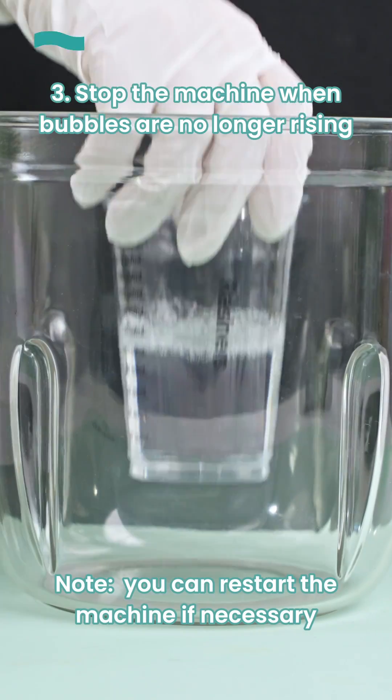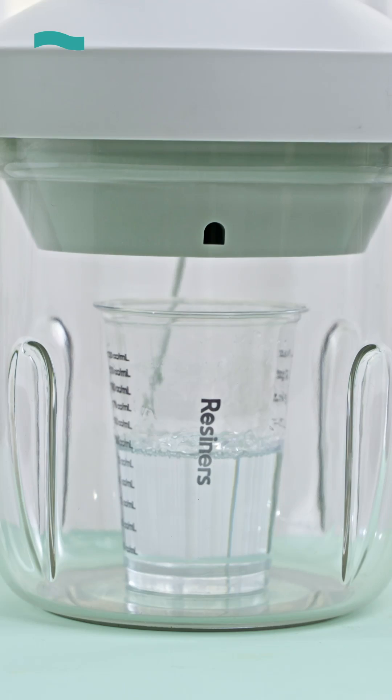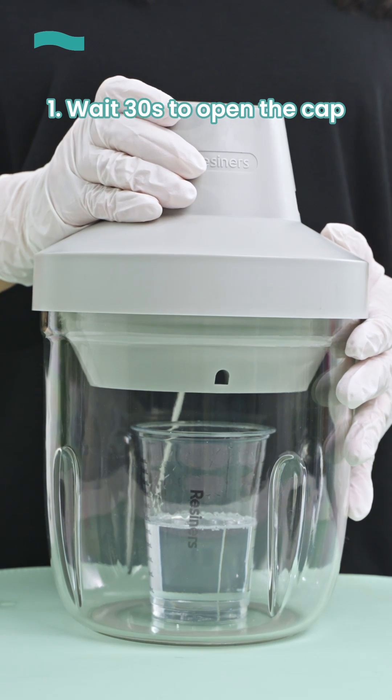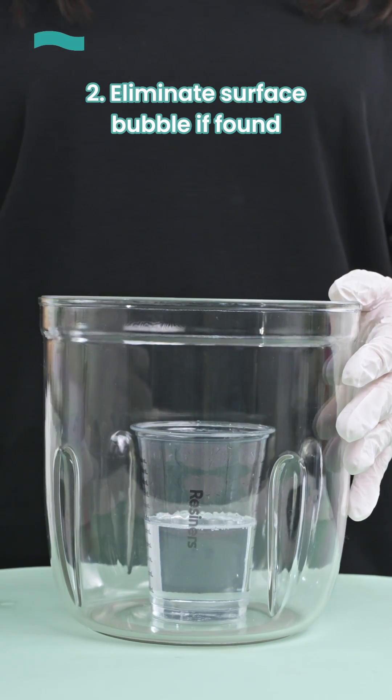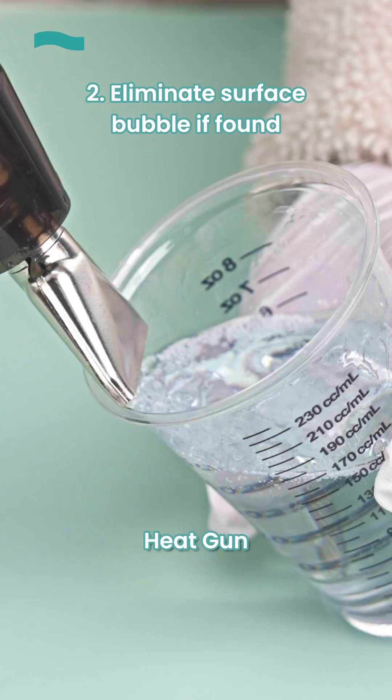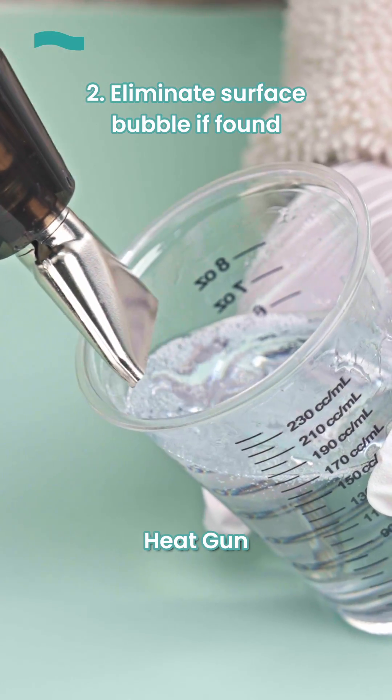Note, you can restart the machine if necessary. After stopping the machine, you need to: 1. Wait 30 seconds to open the cap. 2. Bubbles on the surface remaining is normal due to different resin types and ratios. You could remove them using a heat gun or alcohol.